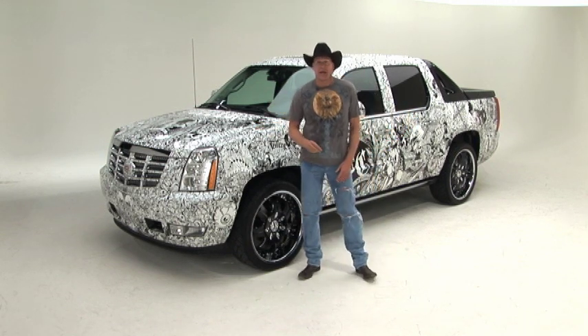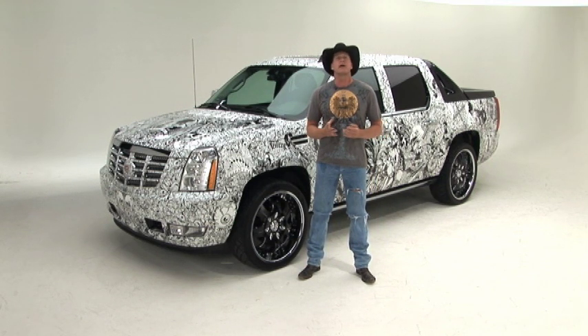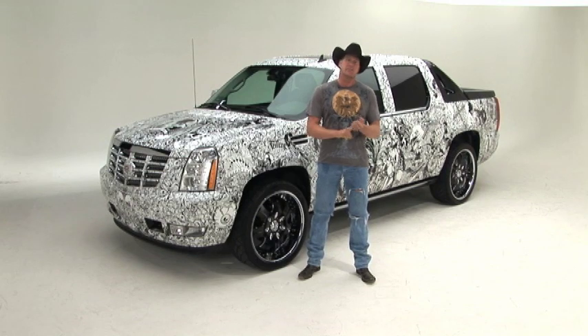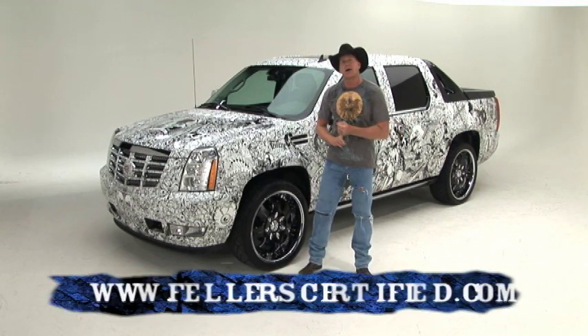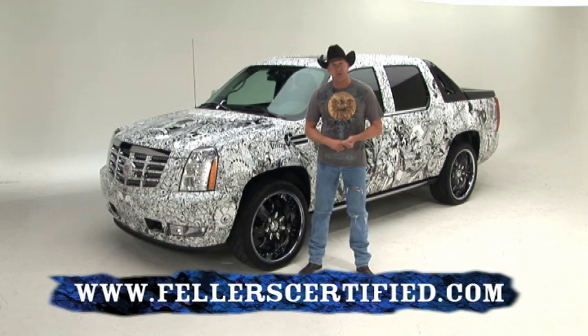I think it's time for you to get excited about getting a wrap and go get your vehicle wrapped. Go to www.fellercertified.com — we have a section on there about finding a wrap provider near you. Click on that and you can get one done. Thanks a lot for watching.